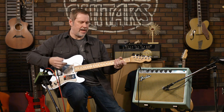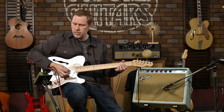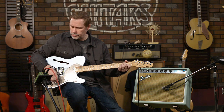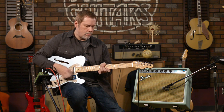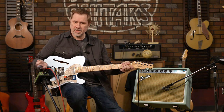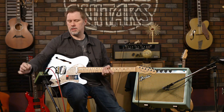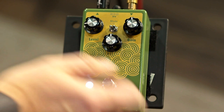You can hear what I was saying — it adds a brightness. It's pretty nice actually. I like the lower gain settings probably more than anything. Now let's crank it up, let's go up to about 50 on the gain.